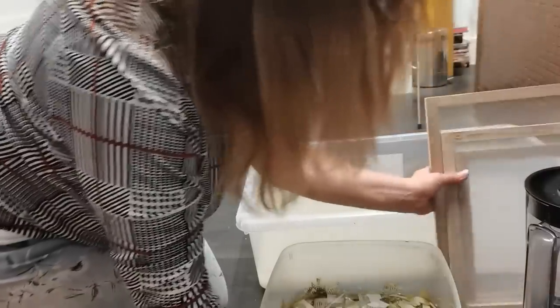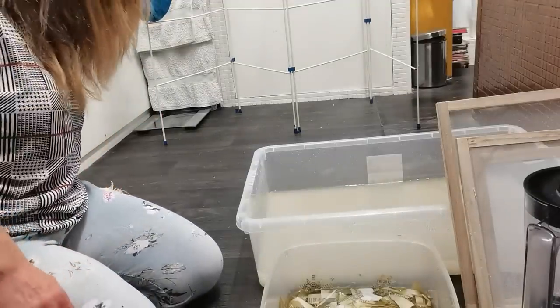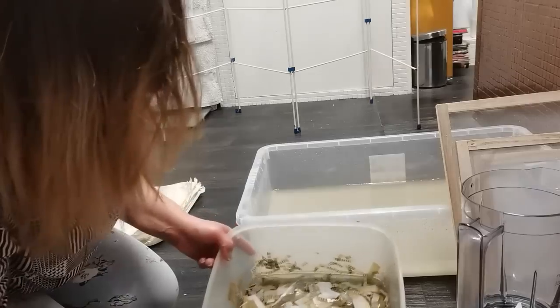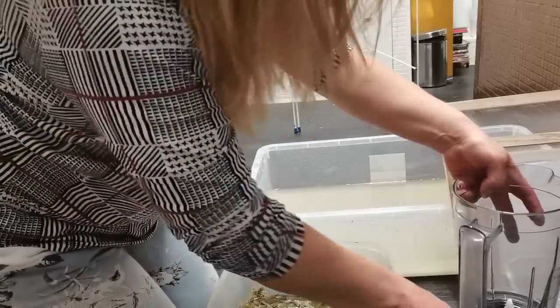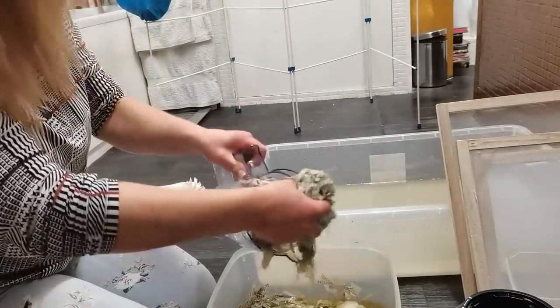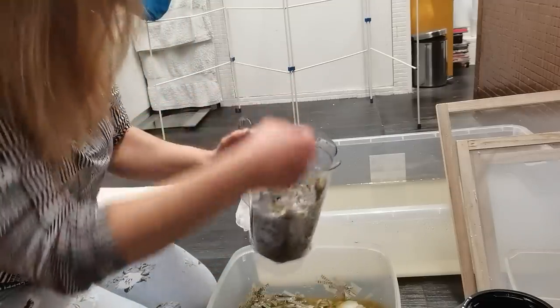I have to tell you, it's so amazing to see the result of this work. Once you have your first sheet of your handmade paper, you will be so happy — I promise you, you will be very, very happy. There are many amazing tutorials that can help you understand what to do.